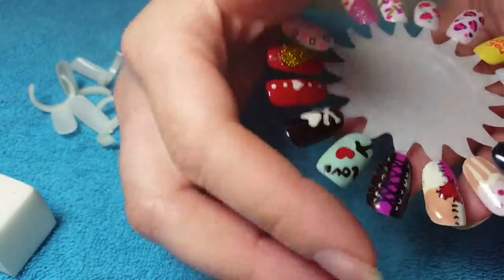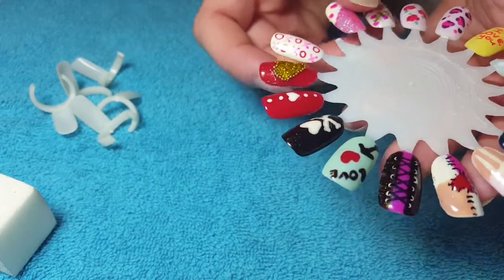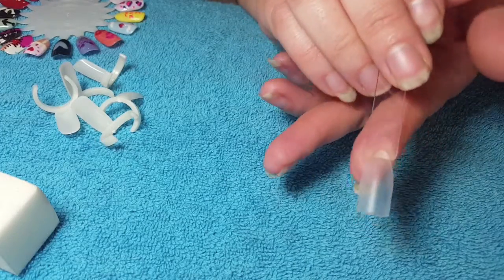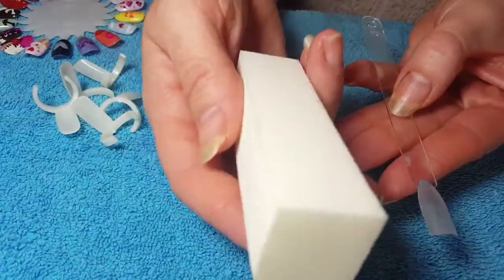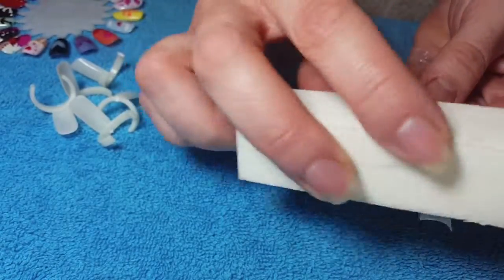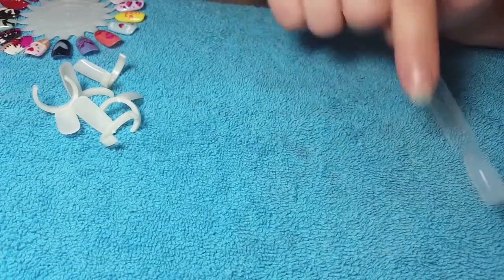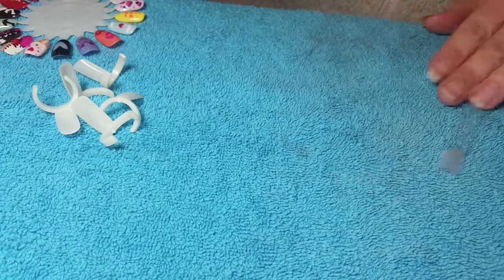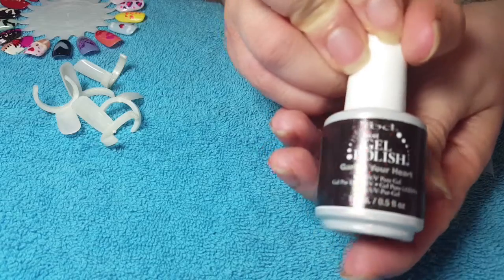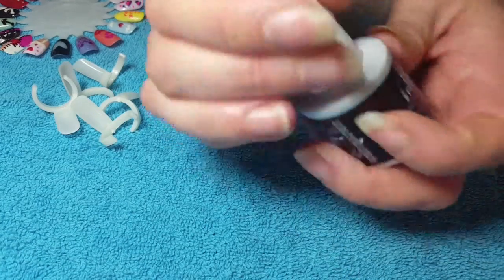Just really simple. All of these were done with gel polishes but you could do them with normal nail varnish as well. So what you'll need today — I'm just gonna do it on a little nail pop — and I've also just taken the shine off of it. We'll be using IBD.